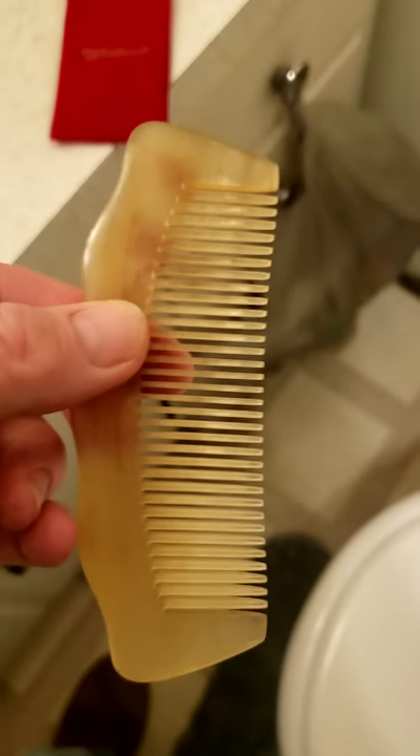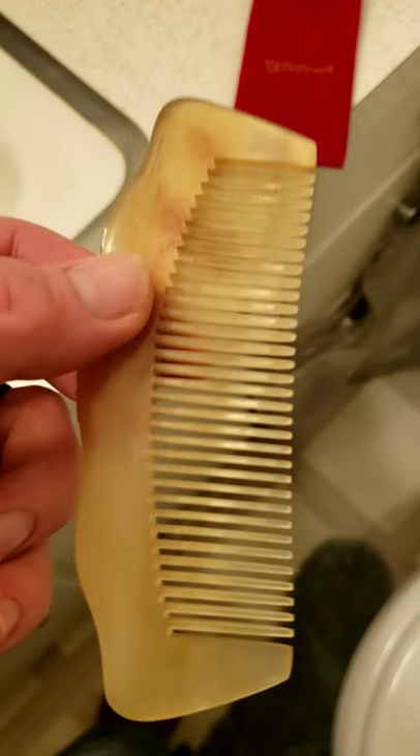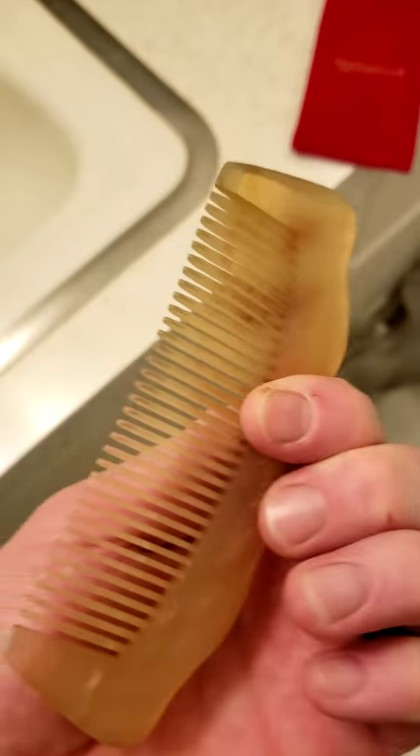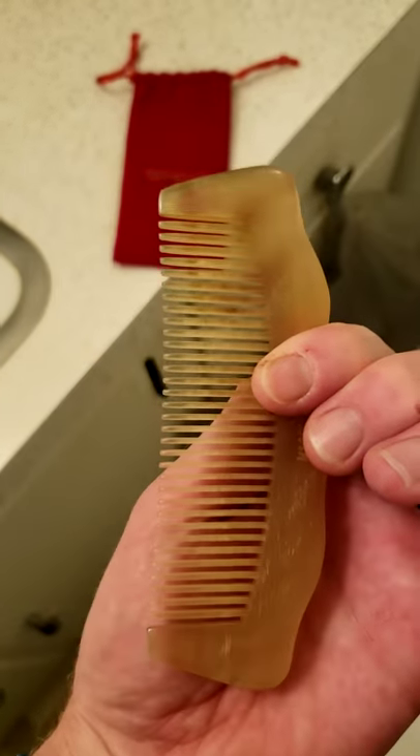I've also been using it on my darling's hair. It's a great product, definitely worth it — no static, slides right through, no burrs. It's all hand polished. I think you guys will love it. Check it out; link in the description.